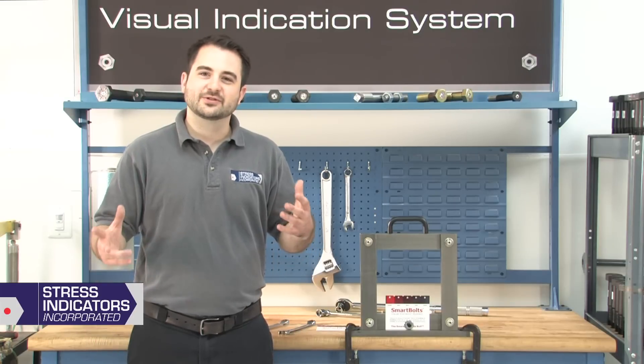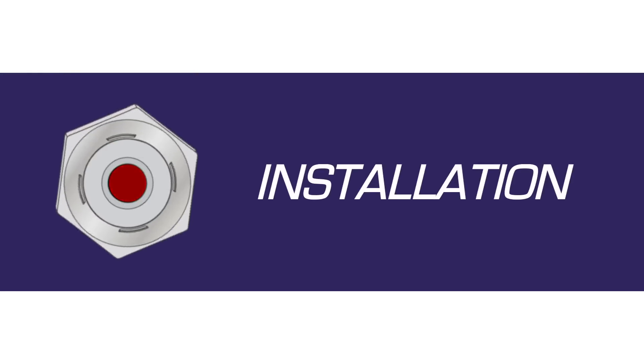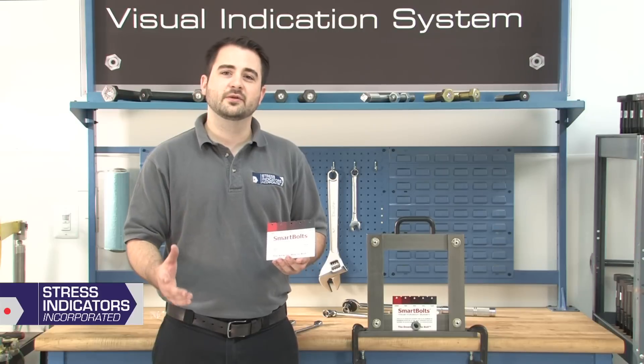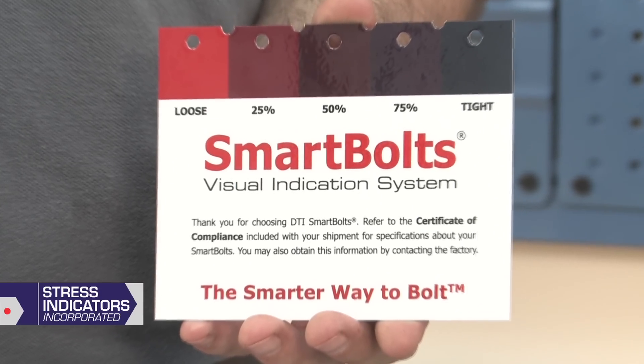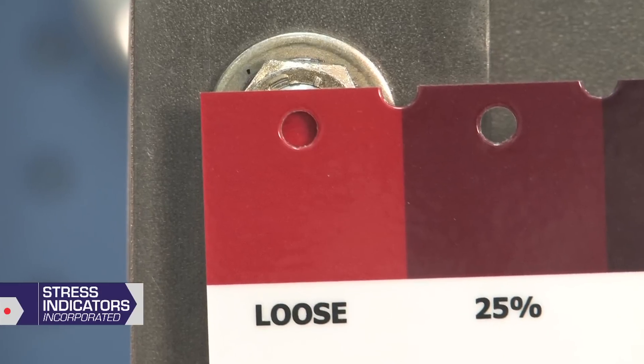Next, we will show you how to install your Smart Bolts. Start by familiarizing yourself with the Verification Guide. It features a calibrated color scale with viewing windows to compare and measure the visual indicator.